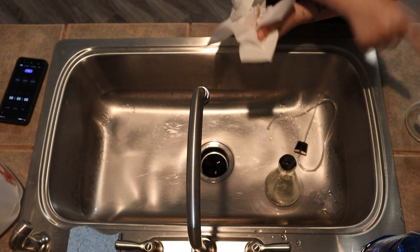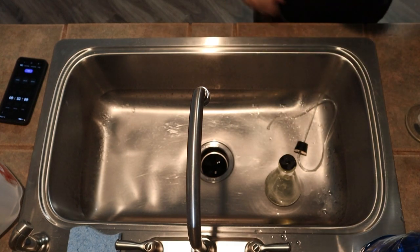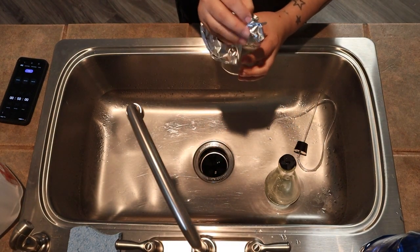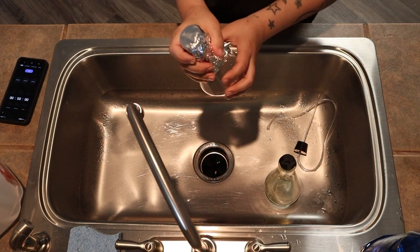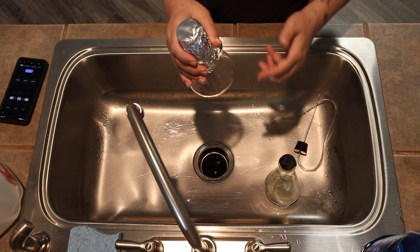Now what we want to do is cap this with some foil so no contaminants get into the jar. I'm going to clean the other one and come back, and then we'll fill these up with salt water.